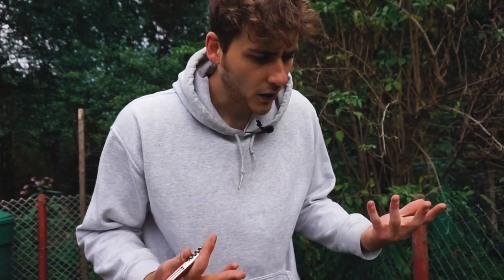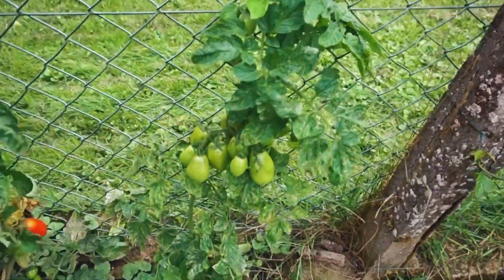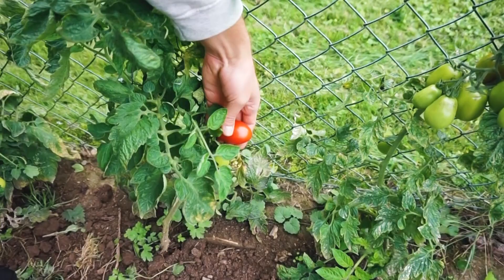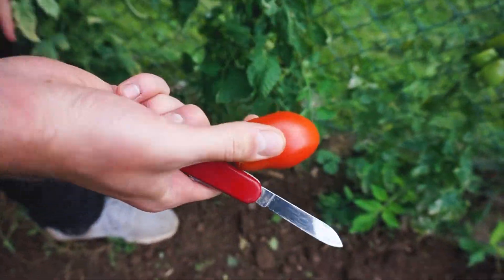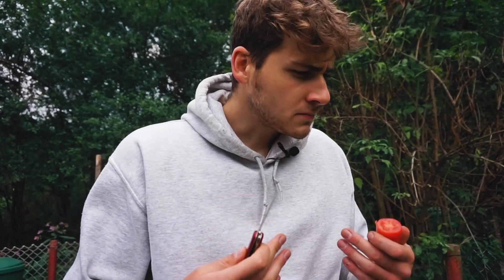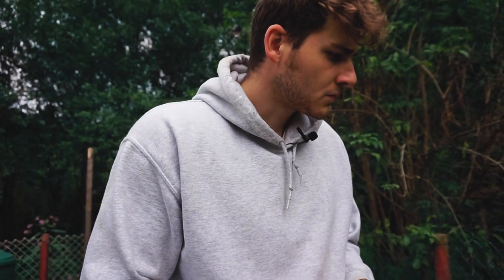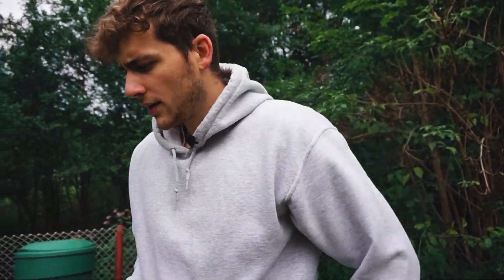Dann hat man davon auch eine gute Ernte. Auch die haben sich gut gemacht im Freiland, wie man sieht. Viele Fruchtansätze. Die haben diese Eierform – eine typisch italienische Tomate meines Wissens. Noch viel breiiger als die ersten beiden. Nicht zum Roh-Essen. Die Tomate ist nicht wirklich knackig, sondern eher ein einziges Gematsche. Und der Tomatengeschmack ist auch eher so wie Tomatensoße.